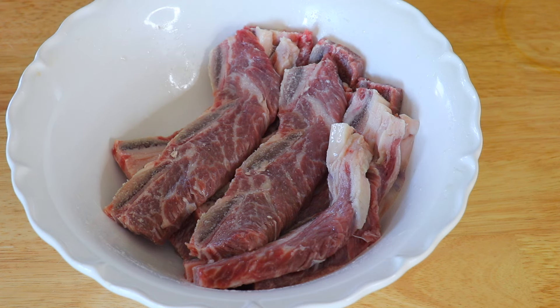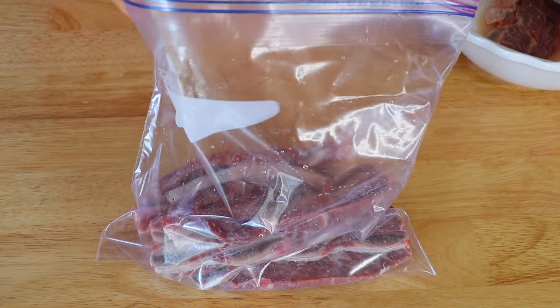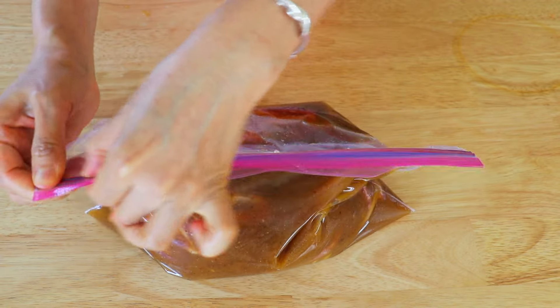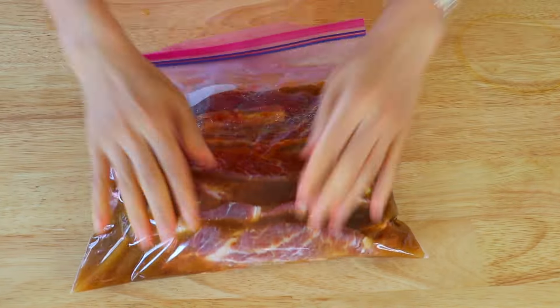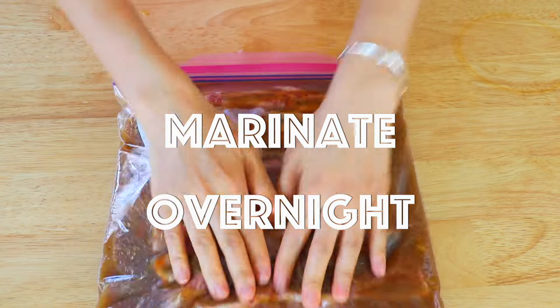Now we're going to drain the beef and place them in a large ziplock bag. Pour in the marinade and let it marinate in the fridge overnight.